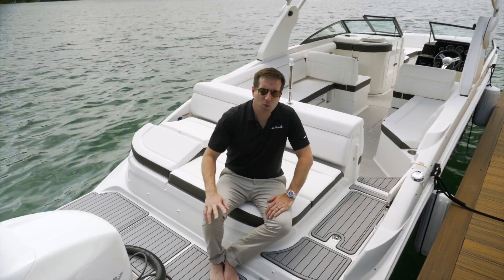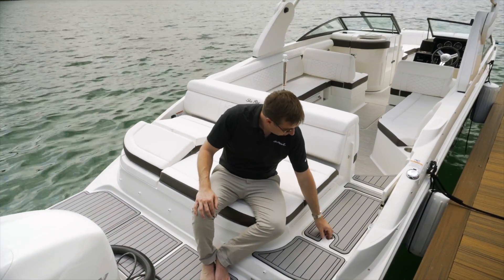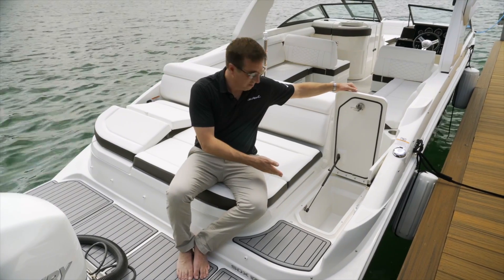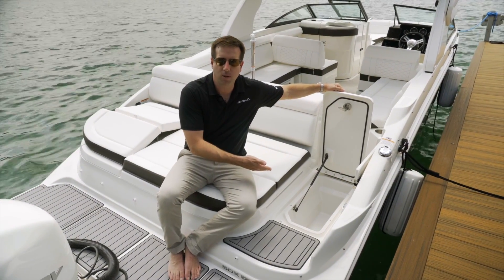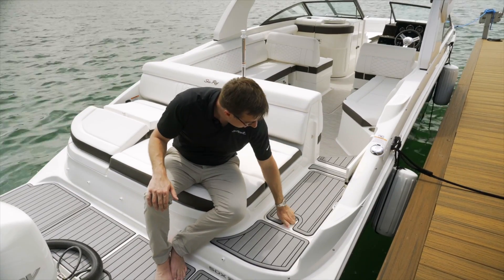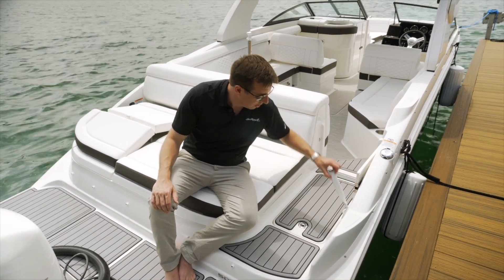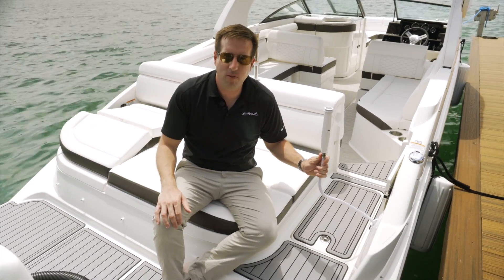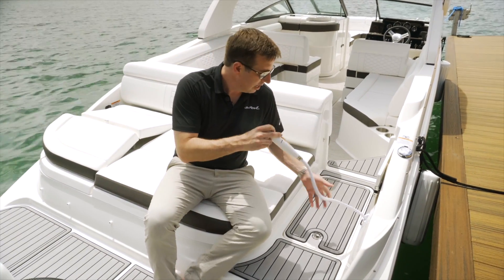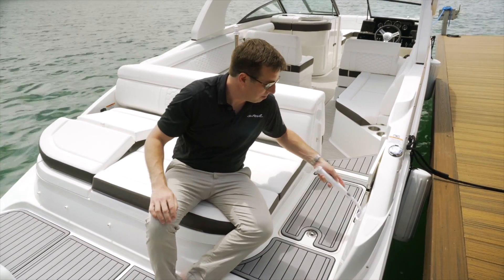Sitting here on the transom, I just wanted to point out two features. First is the easily accessible storage where you can put fenders or even load some drinks if you want, for when you're out on the water hanging out on the sun pad. In addition, there's a transom sprayer — so when you come out of the water, whether you're trying to wash off some salt or just that lake water, it's all there for you to feel a little bit cleaner as you come aboard the boat.